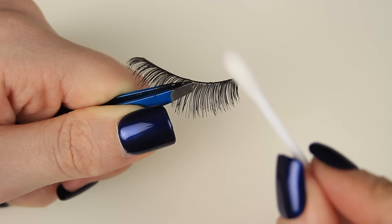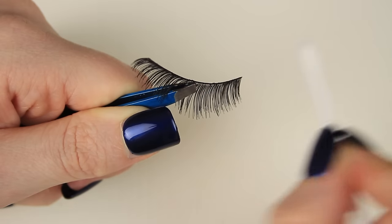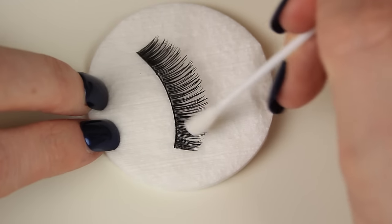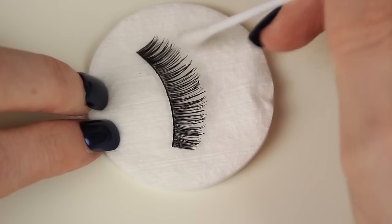Now I like to disinfect, so I take some Surgical Spirits — the same liquid I use to spot clean my makeup brushes — and add a little to a cotton bud and clean along the lash band. Then I sweep the cotton bud down through the hairs, which will also get the last of any mascara build-up along with sanitizing the lashes.